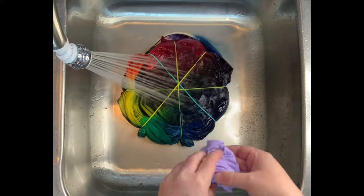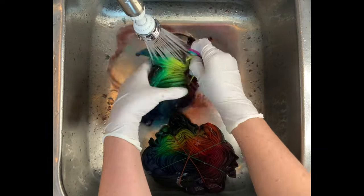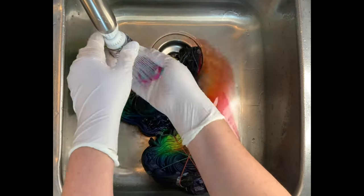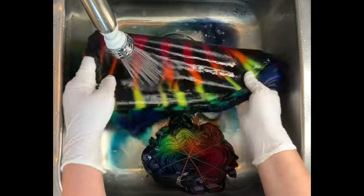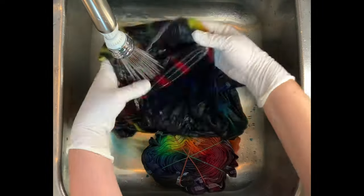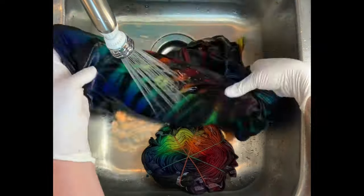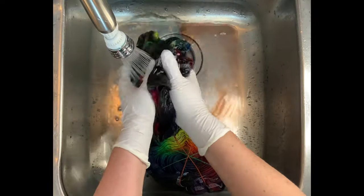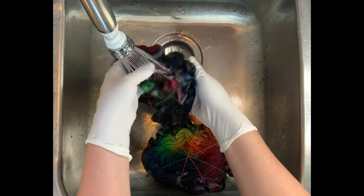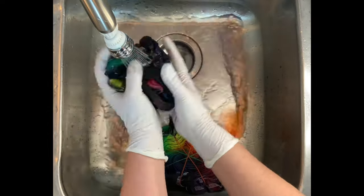From here, I take it to the washing machine and do however many hot water cycles it takes using Kiralon — a professional textile detergent I get from Dharma. I do that until the water looks pretty much clear, and once it's clear I know I'm ready for my final hot water cycle using MillSoft, which is a professional fabric softener I also get from Dharma Trading Company. Then I put the projects in the dryer, iron them, and we'll come back and see the results.